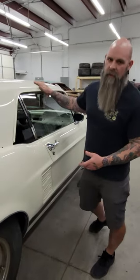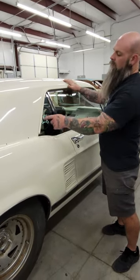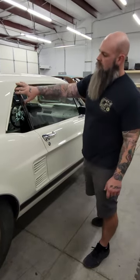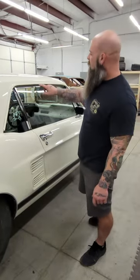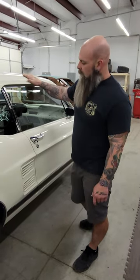We still have to wait for the vinyl top and headliner to be installed. Then we can install our roof rail trim that goes in through here — it holds a weatherstrip — and then we can adjust everything and finalize it so that it's tight all the way through.